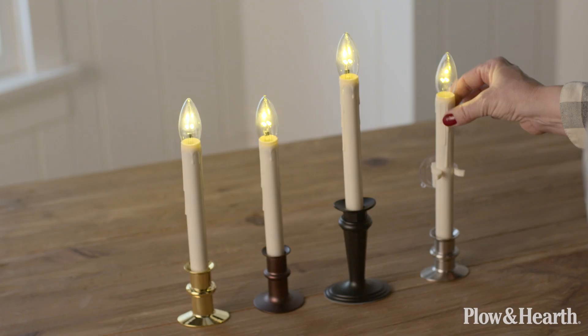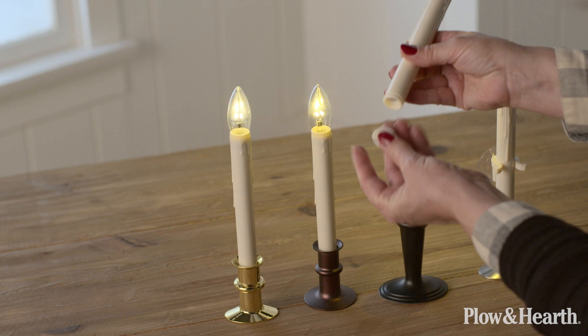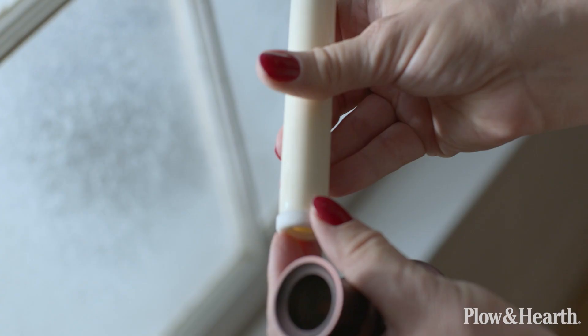The suction cup is not adjustable, but the other three are adjustable. We have this little stopper — if you don't want to use the stopper it can go all the way down at the shortest height, but at any other height you would use that stopper and just move it to the height that you want.